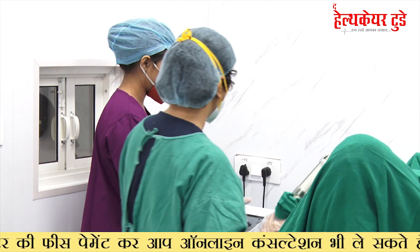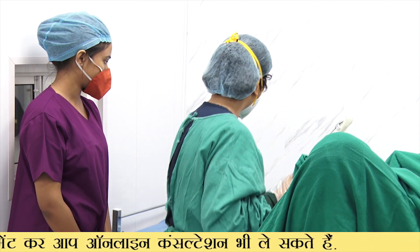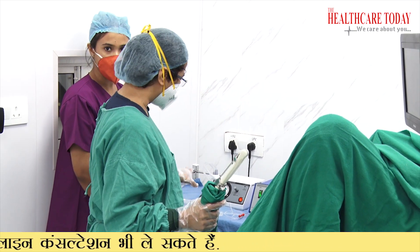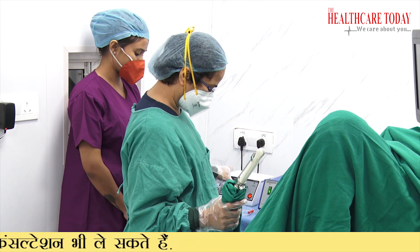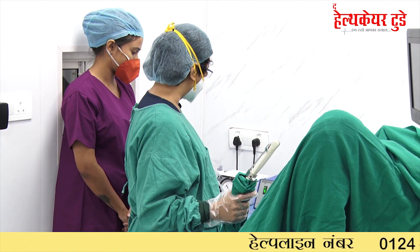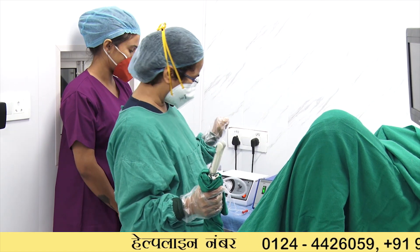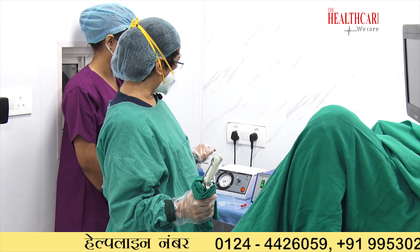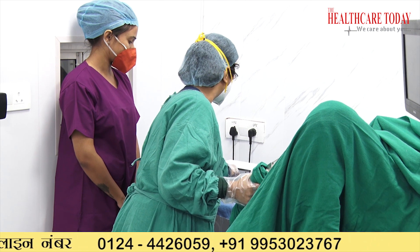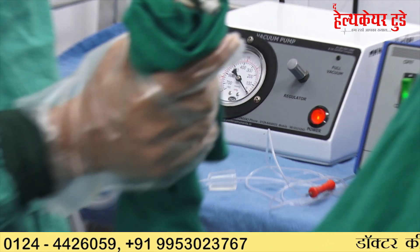Now we have to check all the machines are ready. This is the suction pump from which we aspirate — you have to check it before performing the procedure to see whether it is working properly. Press the button and close the end so pressure is maintained. If the pressure goes up to 300–400, that is not good; you have to reduce it. Now it is coming up to 200, which is fine.